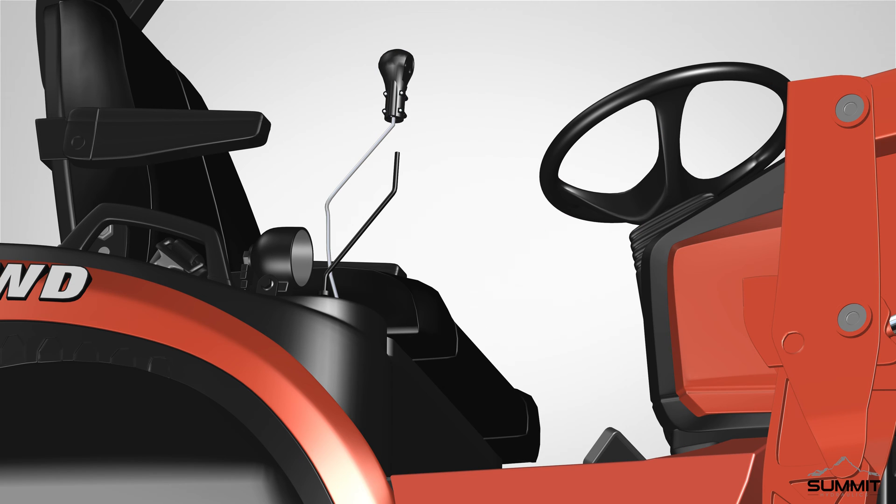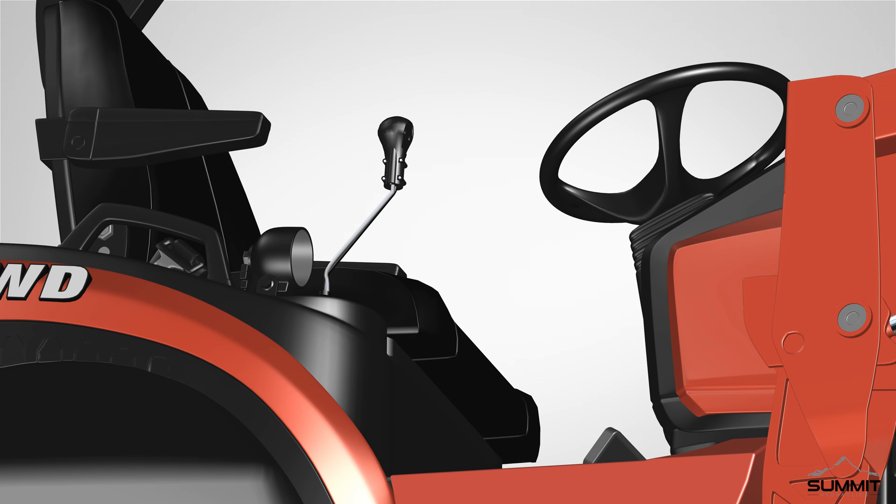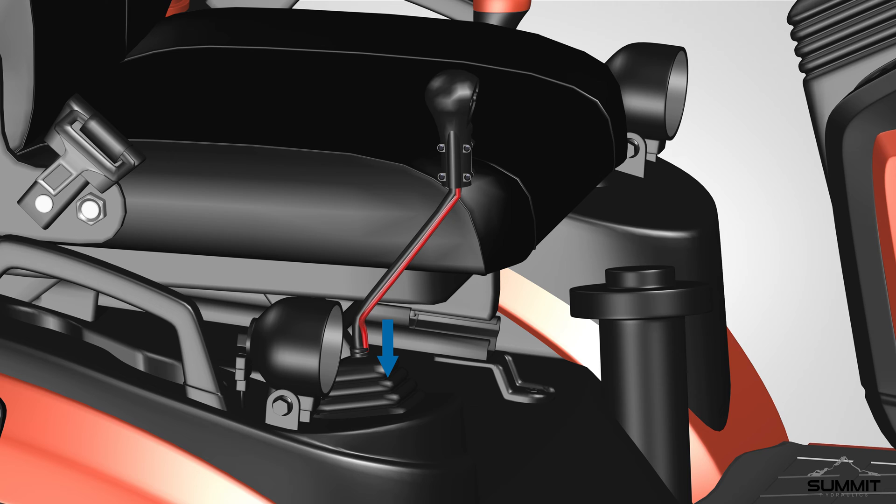Slide the bushing over the control lever, and tighten the bolts on the side of the joystick handle switch. Orient the handle as needed that works best for you, and then fully tighten. Run the wire alongside the control lever, and feed the wire through the boot. Slide the boot off, and feed all wiring through the boot. Slide the wiring down through the loader valve cover. Take care not to pinch or cut the cables.